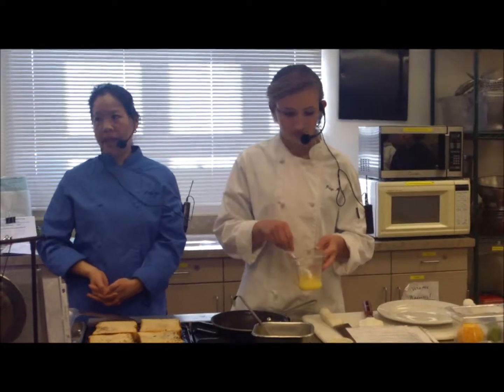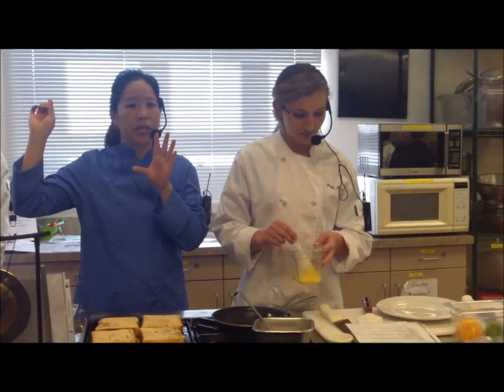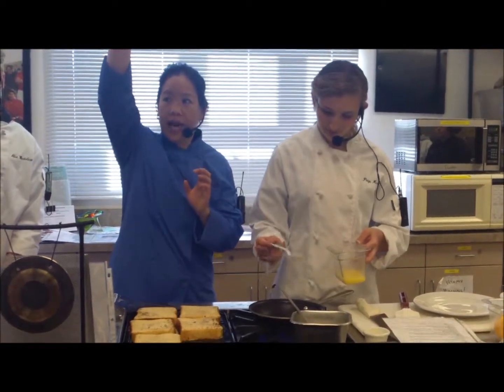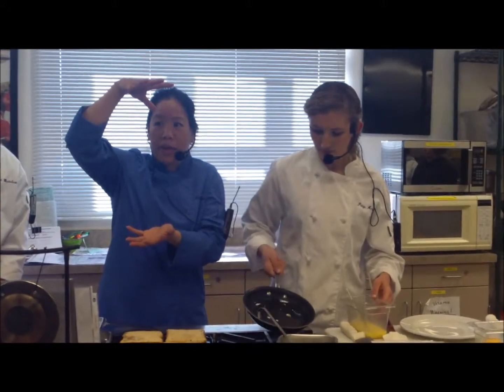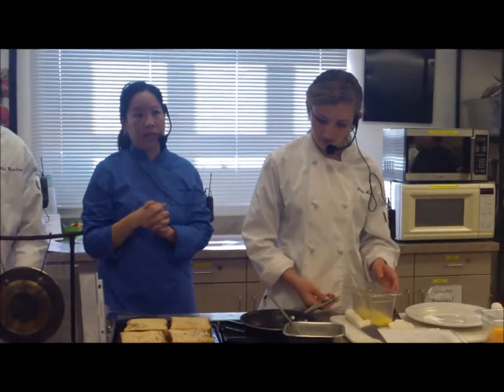You want scrambled eggs to be yellow and fluffy. Imagine a bath towel — freshly washed, freshly dried in the dryer, all fluffy. You take it out and let it drop, and it kind of folds on top of itself in layers. That's how I want scrambled eggs to be.